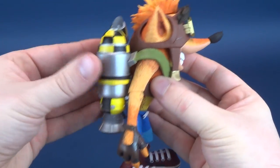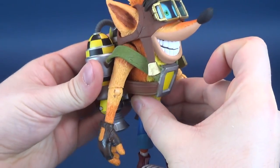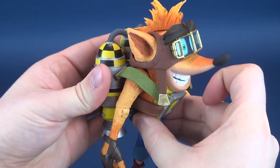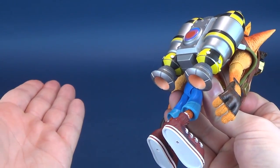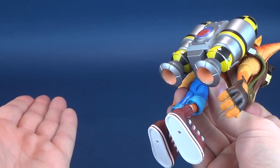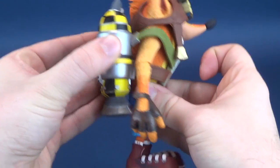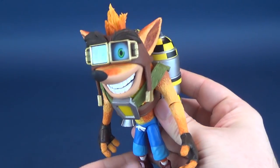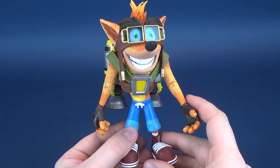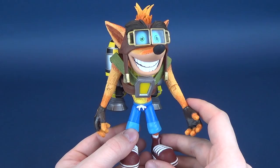I'm curious as to why they didn't peg it into his back. It does sit a little on the loose side — not that you'd be picking up the figure and shaking it all the time. It is slightly loose, being that it's literally just strapped to him like a normal jetpack would be. For people that own jetpacks. I would love to have a jetpack.